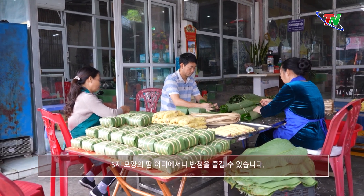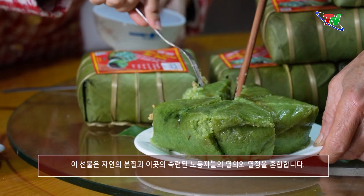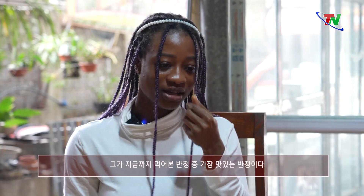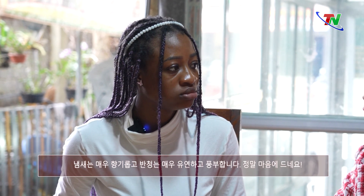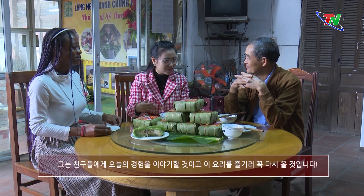Ở bất cứ đâu trên dải đất hình chữ S, bạn cũng có thể thưởng thức bánh chưng. Nhưng nếu đến Thái Nguyên, đừng quên ghé qua bờ đậu để thử bánh chưng lá giềng — thức quà hòa quyện tinh hoa của tự nhiên với tâm huyết, đam mê của những người thợ lành nghề nơi đây. Đây là cái bánh ngon nhất mà bạn ấy đã từng ăn. Mùi rất thơm, rất đẹp và đậm đà. Bạn ấy chắc chắn sẽ giới thiệu cái bánh này tới bạn bè và sẽ quay lại đây để thưởng thức bánh chưng lá giềng.